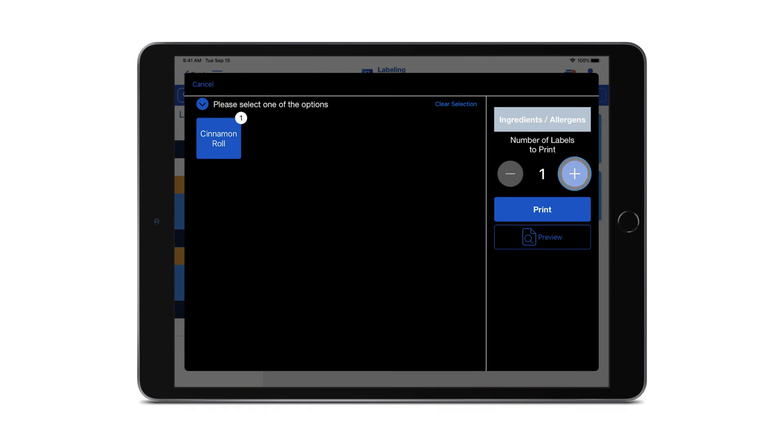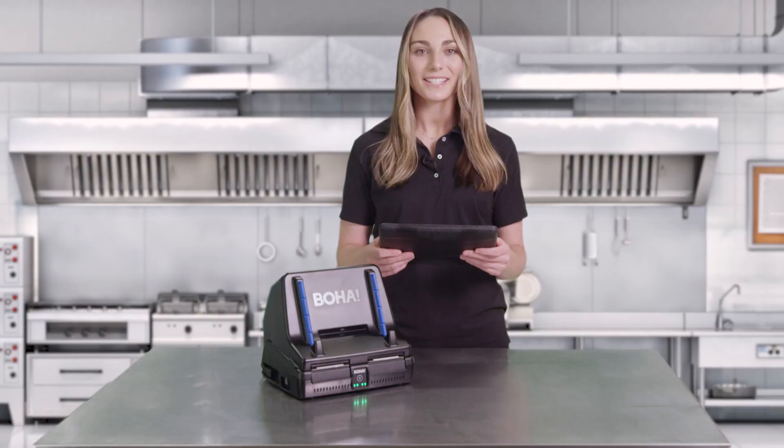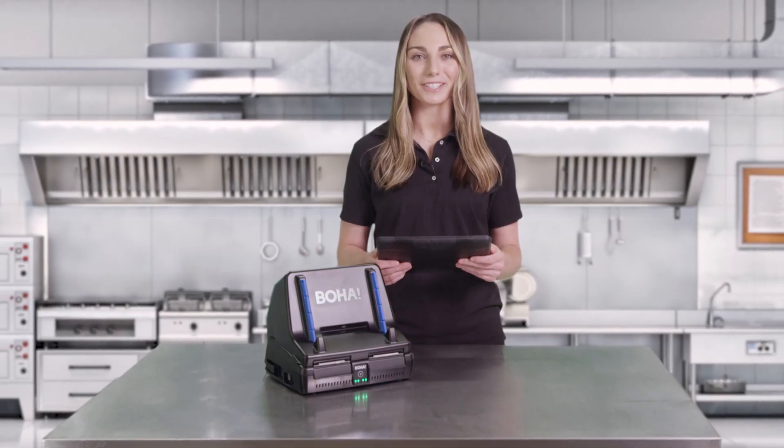Use the plus and minus sign to adjust the quantity, or tap on the number for the option to type in the quantity. Select print to receive your labels. It's that simple. Enjoy your new BOHA workstation.